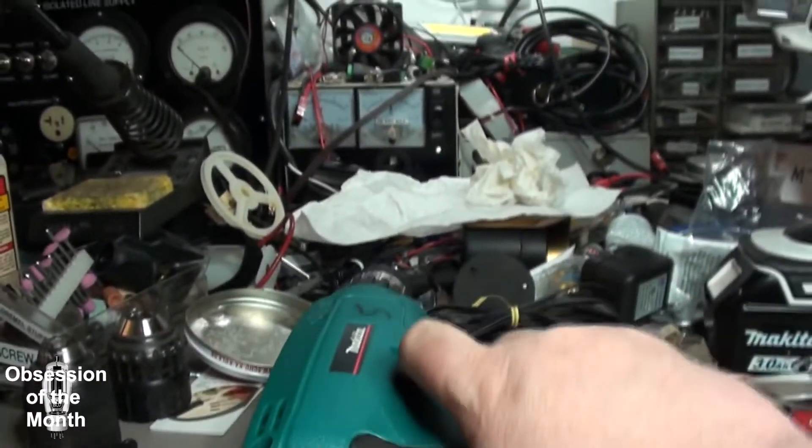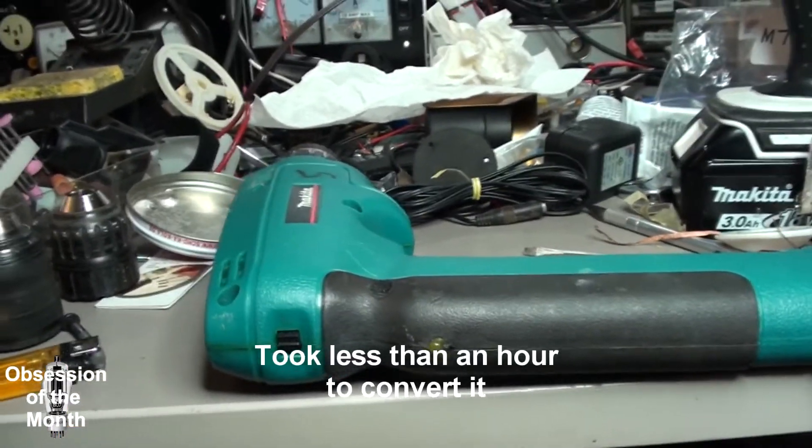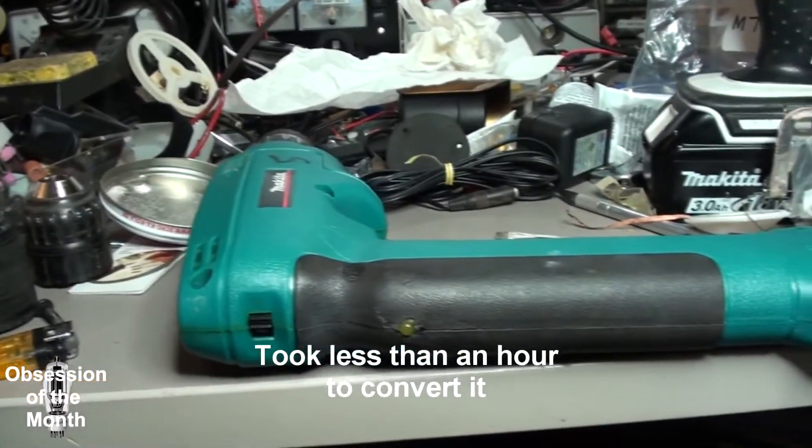The battery beeps a little bit when it first runs because it draws quite a bit of amperage, but that's it — it's done. Thanks for watching.